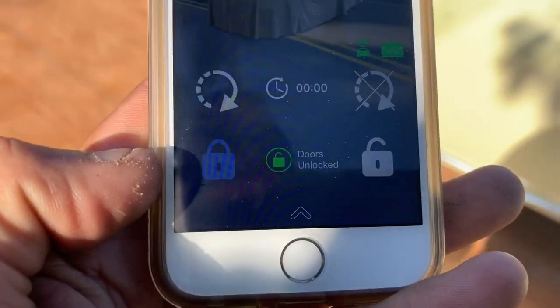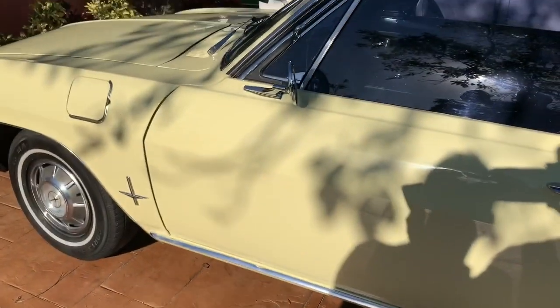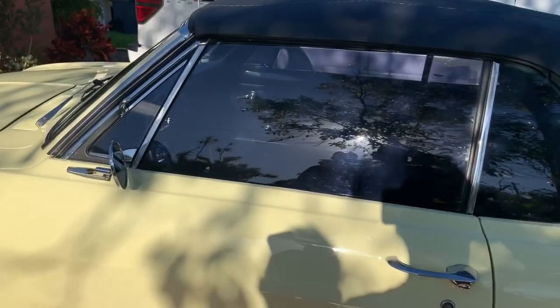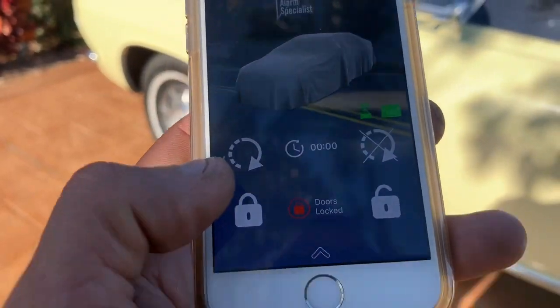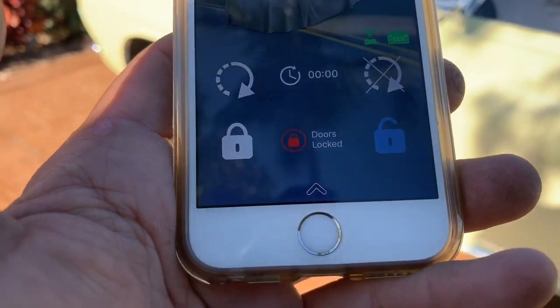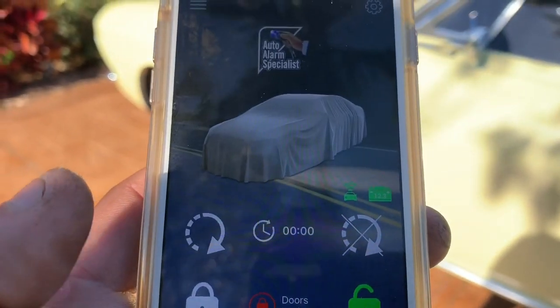This car doesn't have power locks, so the alarm arms and tells you the doors are locked, but it doesn't actually have door locks. And it's a convertible, so locking the door isn't really the point — someone's just gonna cut your top. When you hit unlock, it disarms.